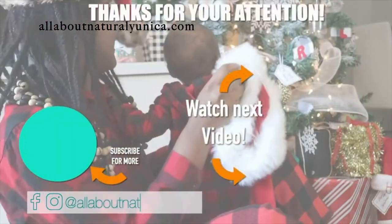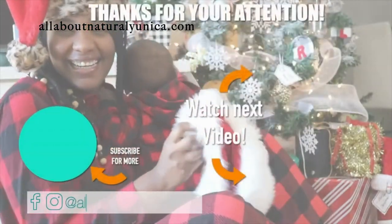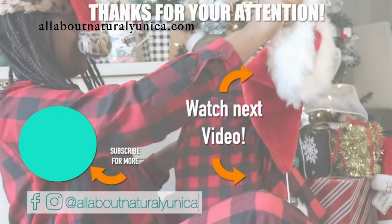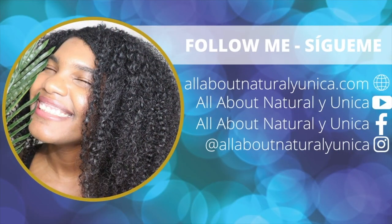Thank you for watching! Please subscribe for more videos and give me a thumbs up. If you have any comments, leave them in the box below. You can also follow me on my social media. Bye for now!